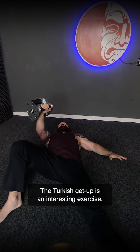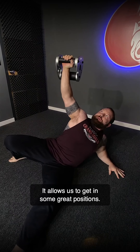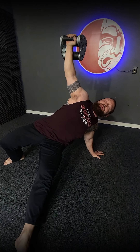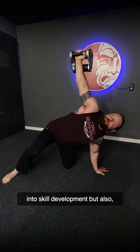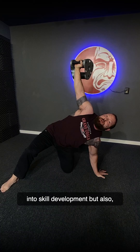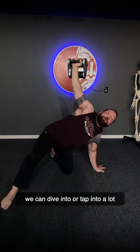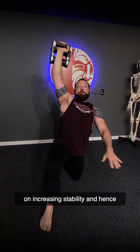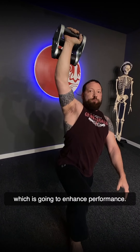The Turkish Get Up is an interesting exercise that allows us to get into some great positions. Within these positions, we can tap into skill development, but also a lot of neurological components that work on increasing stability, which is going to enhance performance.